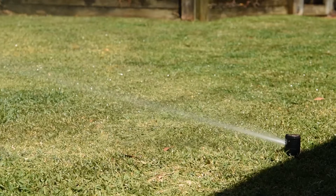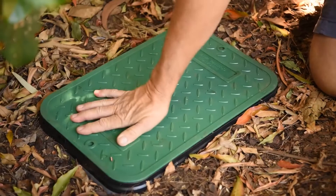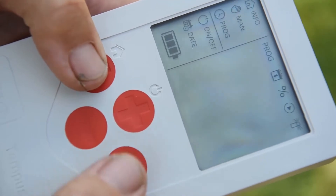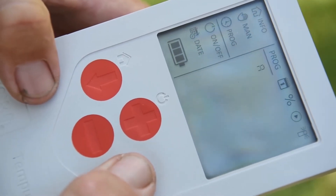Some standout features: it's 100% waterproof, IP68 rated, so you can install it in the ground in the valve box. It's also UV resistant, so if you're mounting it outside on a wall in the sun, it's made to take the UV rays. It also has rain sensor input, which is especially relevant with the water restrictions we've got here in Sydney — a feature often not found on battery timers.